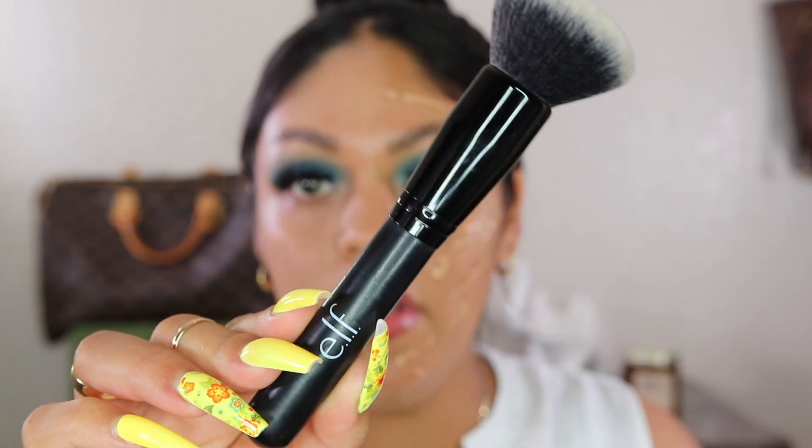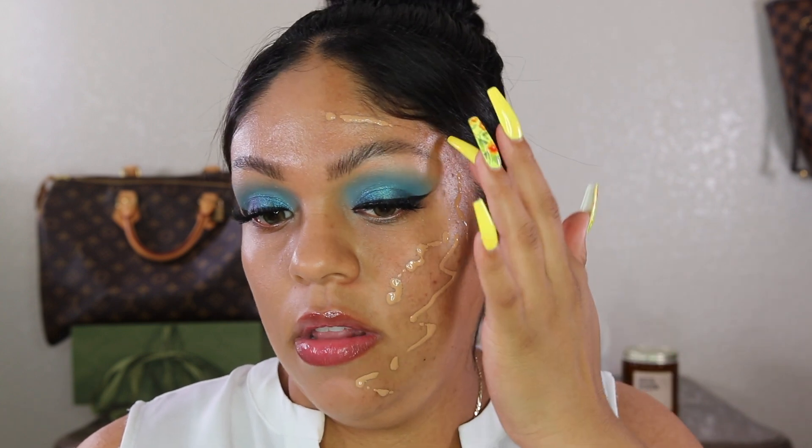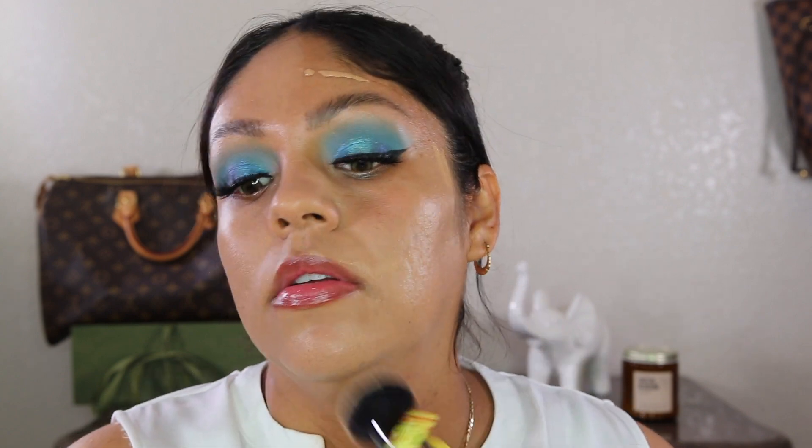Now let's go ahead and do the other side with a brush, same technique as the sponge side. I'm going in with my elf foundation brush — my favorite. I don't think they sell it anymore but they have similar ones. So I blend the other side of the face. With the brush it looks like it gave me a little bit more coverage than the sponge. They both look good but I feel like the brush side has more coverage. Which do you guys like better?